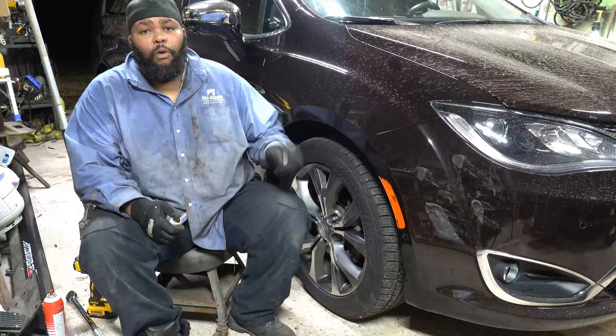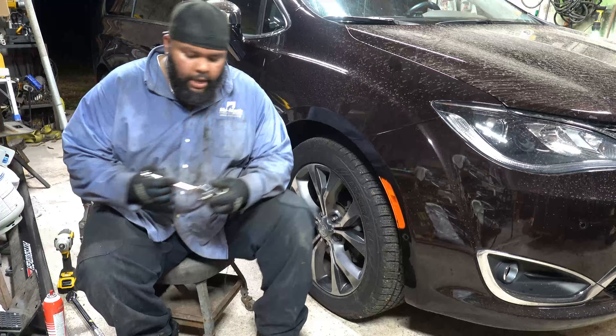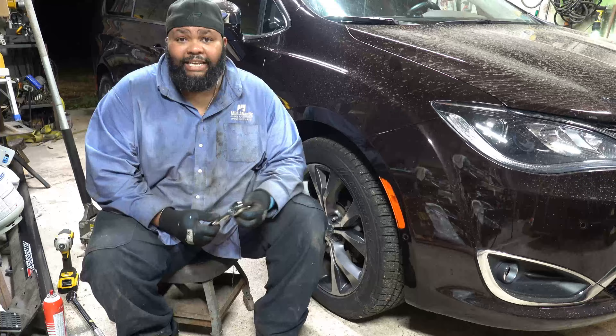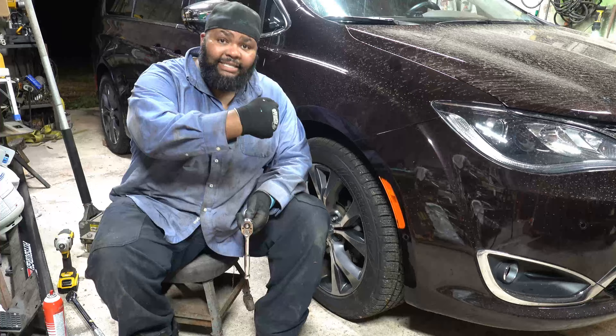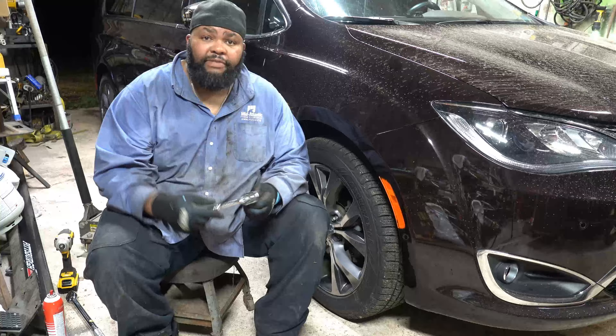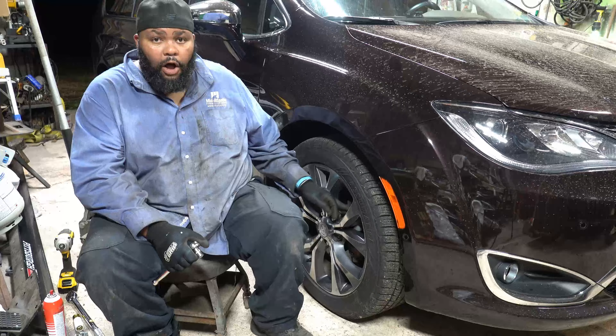Once you have the lug nuts off, the next thing you have to do is take off the caliper. The caliper uses a 13mm socket — just a regular 3/8 13mm socket. Keep in mind the direction and orientation: righty tighty, lefty loosey. The bolt will be on the back side of the caliper and rotor, so make sure you have the correct orientation so you're loosening and not tightening. Once you have your caliper off, just move it out of the way.